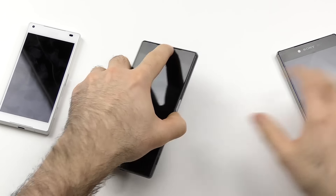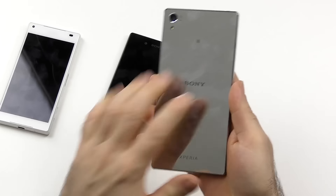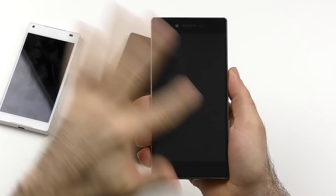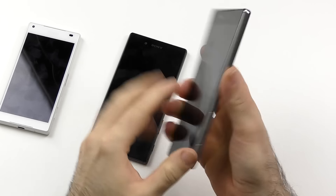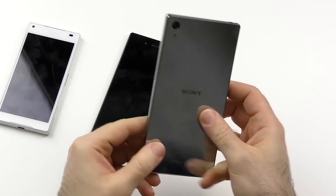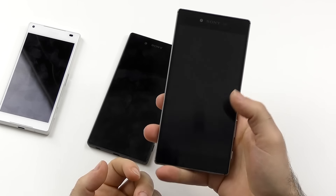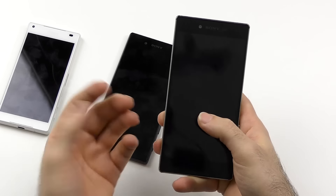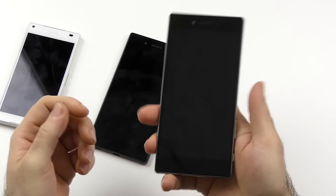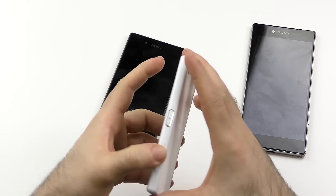The Z5 also just feels bigger. And when it comes to the Z5 Premium's design and build quality — it will pick up fingerprints, which isn't a huge deal for me. But the Z5 Premium feels incredibly huge in the hand. Because of the curves and being 5.5 inches, it feels like the biggest 5.5-inch phone I've used so far. It's very odd to hold, and that is already a deal breaker for me because it's way too heavy and way too big for a 5.5-inch device. But let's talk about the display now.